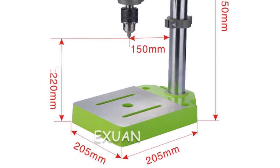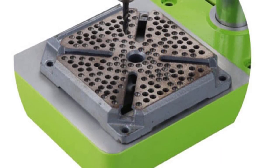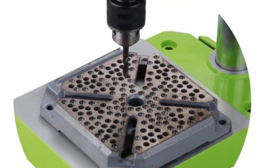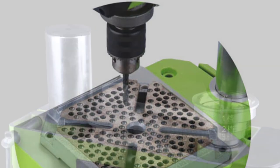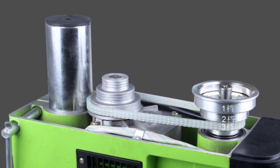The standout feature of this drill is undoubtedly its power. Sporting a 680W motor, this mini bench drill packs a punch that is hard to ignore. I was able to effortlessly drill through various materials, including wood and metal, thanks to the consistent power delivery. The spindle stroke of 60mm provided ample depth for most of my projects, allowing me to work on thicker materials without any issues.